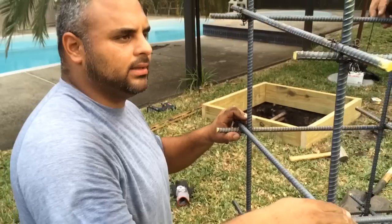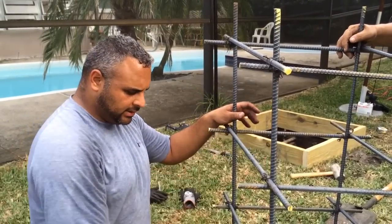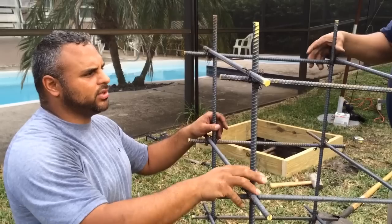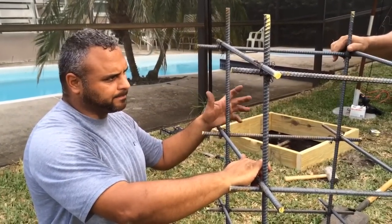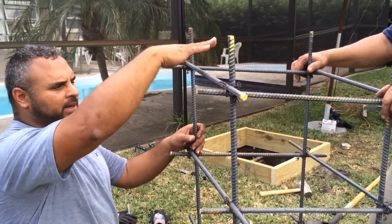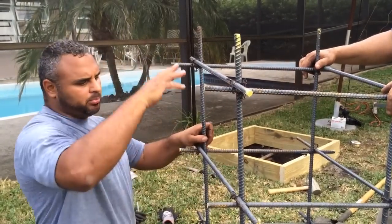We've got the frame here now, so this will go inside the hole and we're going to mallet it down. This is almost a couple inches below the top of the base of the concrete. And then we're going to put our bolts in the center that are going to hold the base plate. We'll have to build the frame on top to keep the threaded rods free-floating here. And then we're going to pour it all in concrete.